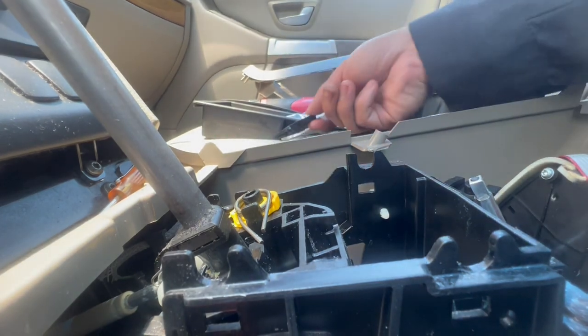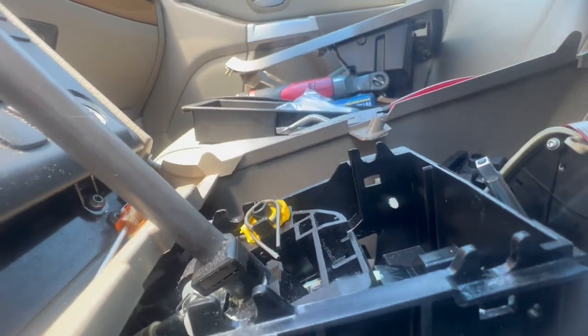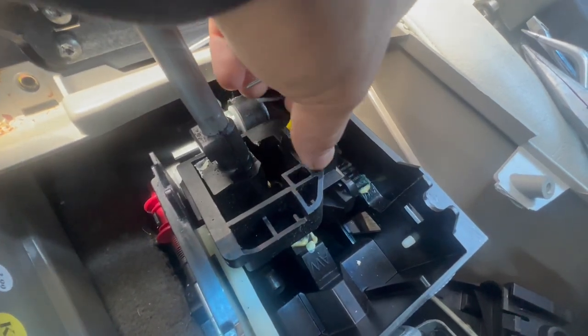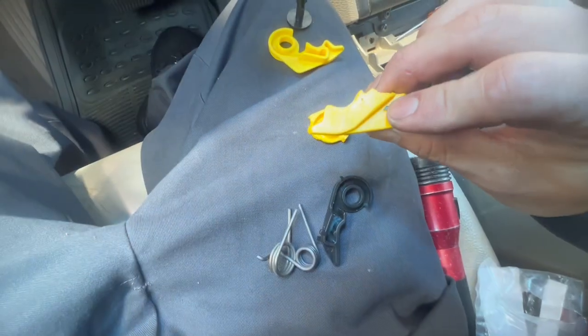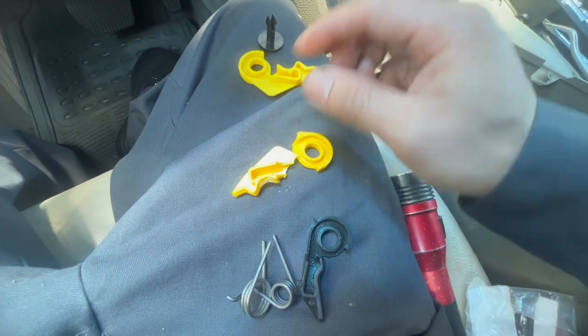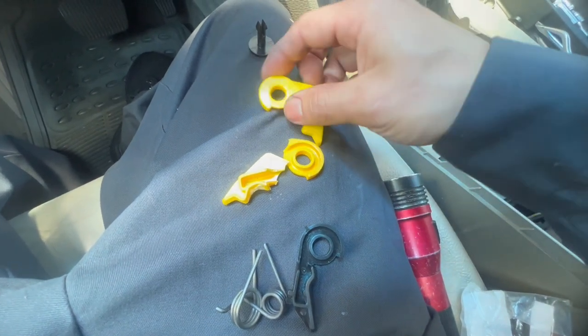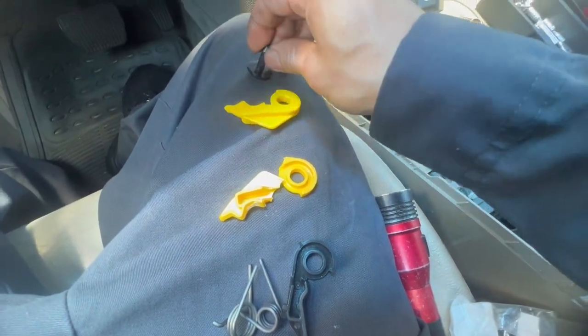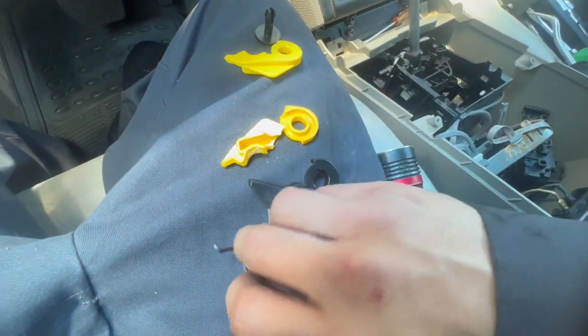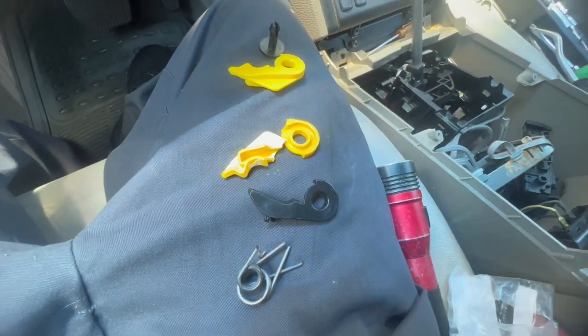Once you get that out the black piece comes off, then the spring, and the other claw — oh, it's broken, no wonder. I found the other piece down here — it broke off, and that's the claw that was holding onto the shifter. This is the new one: the pin, the black piece, and then the two new springs.